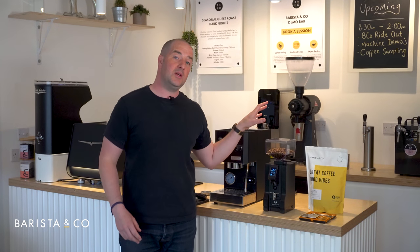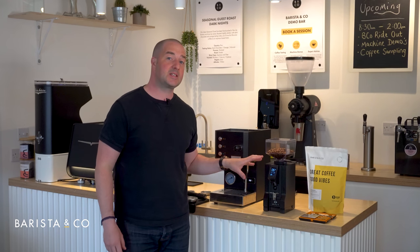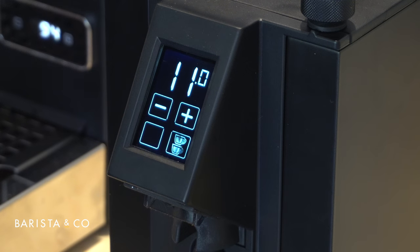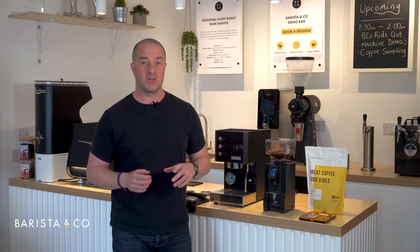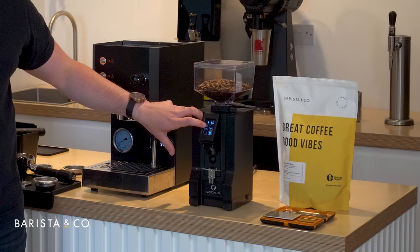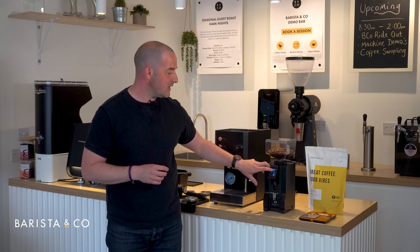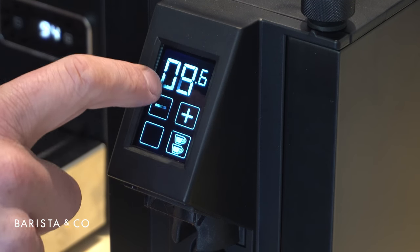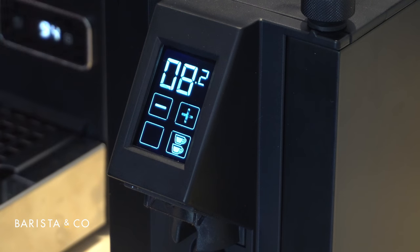Out of the box the Eureka Mignon grinder will be set on a single serve at six seconds. It's easy to change to a double: press the bottom-right button, which moves it to the double serve setting — out of the box that'll be on 11 seconds. For our medium roast coffee, we recommend pressing the minus sign to take it down from 11 seconds to 8.2. You can hold the button down to do it quickly, but it's easier to get precisely to 8.2.